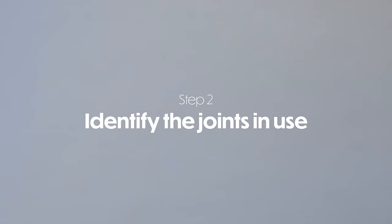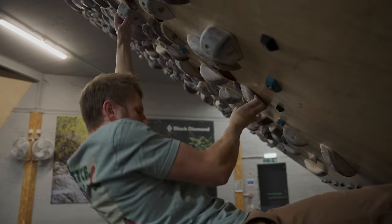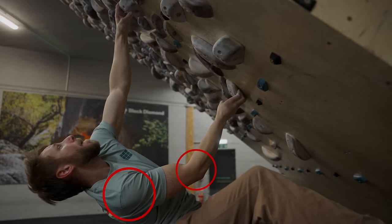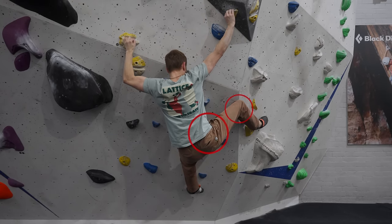Step two of this process is to identify the joints that are working in the movement. In the undercling position we're looking at the elbow joint and the shoulder joint — these are going to be the main joints involved. In the heel hook example we're looking at the knee joint and the hip joint, both working hard to maintain this position. Of course, climbing is always a full body activity, so there are multiple joints being active and stabilizing the position. What we're trying to identify are the joints that are working the hardest, or the limiting factor.